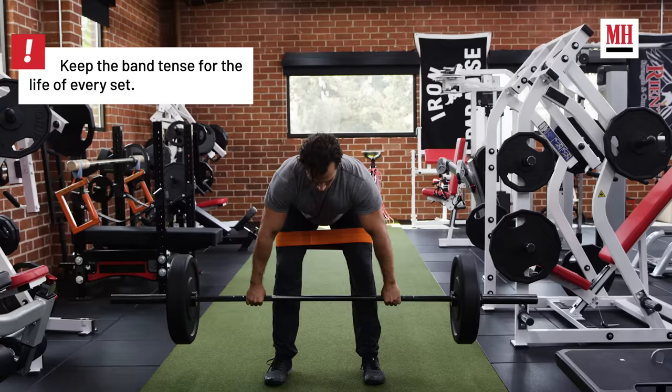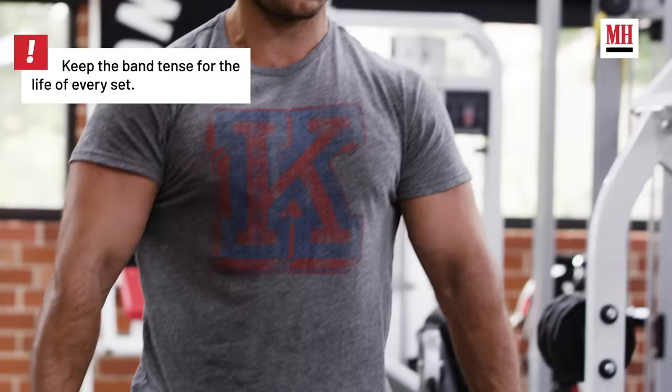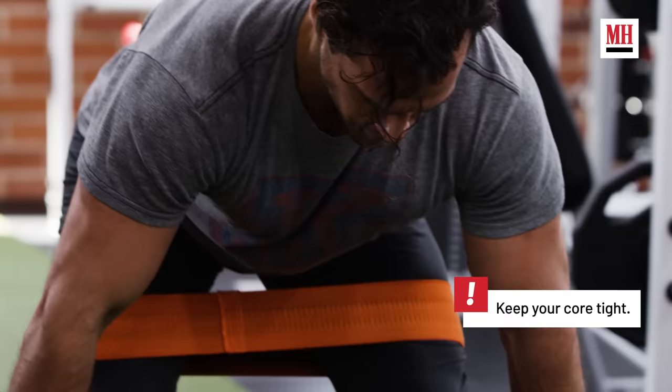With this technique, I have him utilize a hip circle above his knees. By incorporating that, he's activating his glute medius and really keeping the glutes activated and fired the whole time.